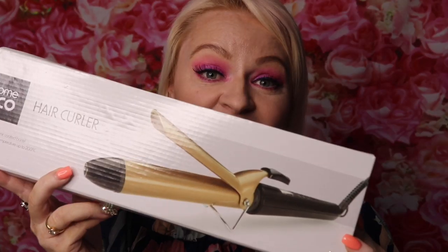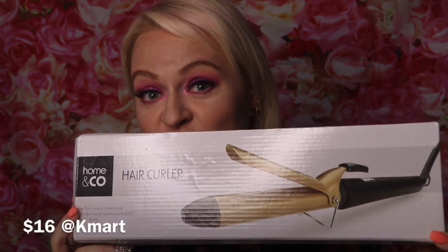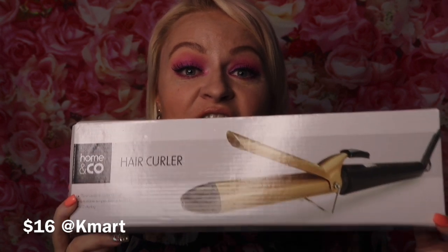Want to see how this curling tong from Kmart works? Keep watching. Hi guys, it's Kimberly Day here and today I'm super excited because I'm going to be doing a review and tutorial using this Kmart 25mm curling tong.